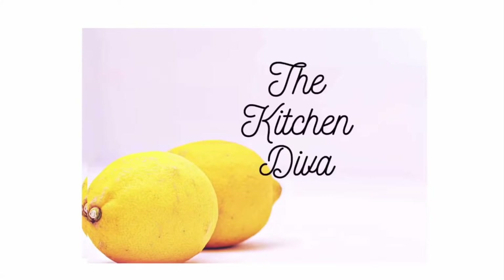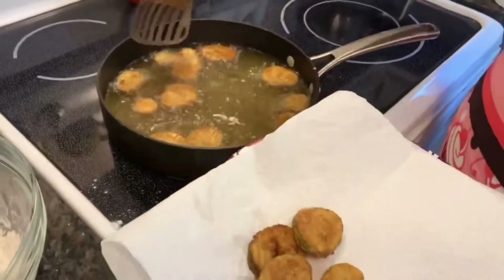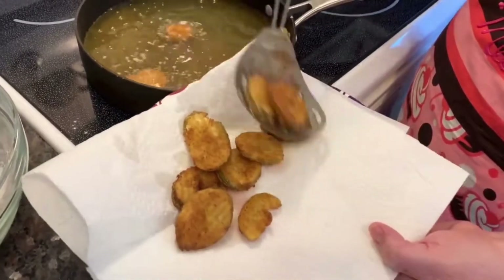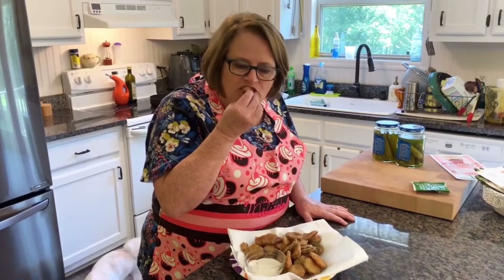This video is in collaboration with my friend Melinda over at The Kitchen Diva. Hey y'all, my name's Melinda and I'm The Kitchen Diva. Thank you guys for being here. I appreciate each and every one of you. Melinda's a sweet lady and a great cook and she loves cooking and trying new recipes just as much as I do. She's a lot of fun to watch because she likes to try new recipes and rate them and also give you fun kitchen tips to help make your life easier. I hope you'll check out her channel. I've left a link to her channel in the description box below. Be sure to tell her I sent you.